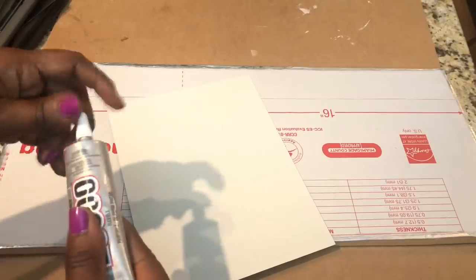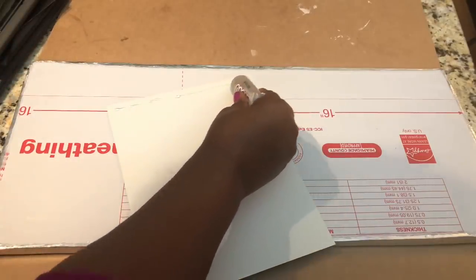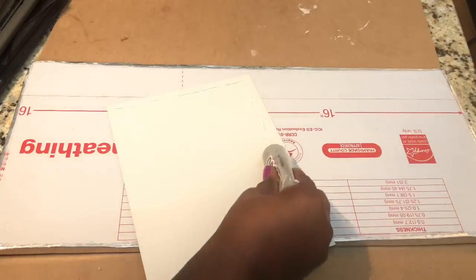I used a combination of E6000 and hot glue to attach three of the 8x10 mirrors to my foam board.